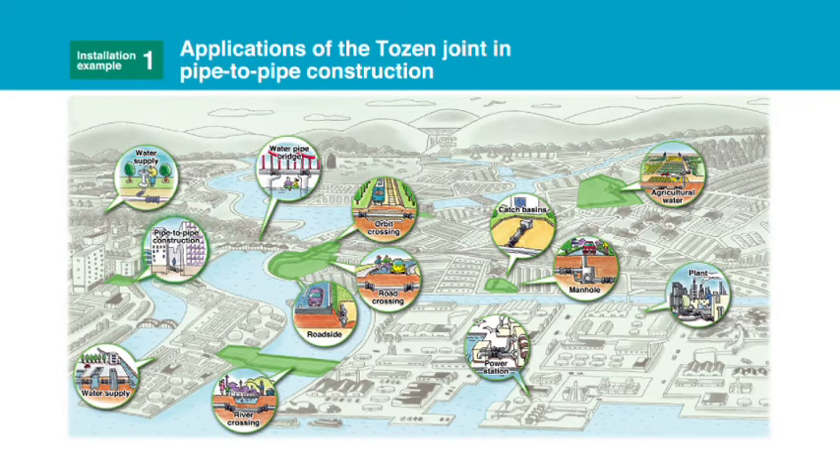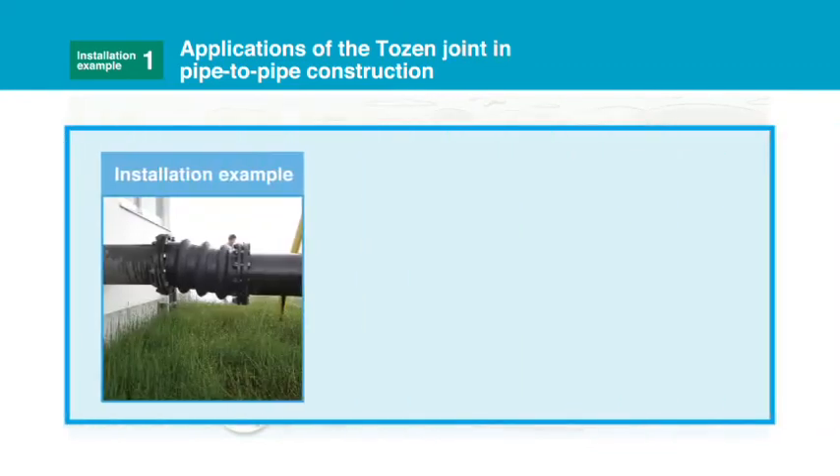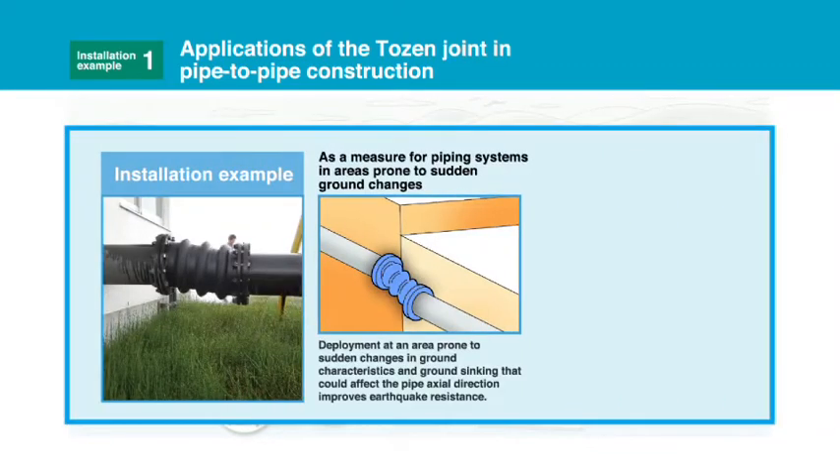Applications of the TOZEN Joint in pipe-to-pipe construction: as a measure for piping systems in areas prone to sudden ground changes. Deployment at an area prone to sudden changes in ground characteristics and ground sinking that could affect the pipe axial direction improves earthquake resistance.